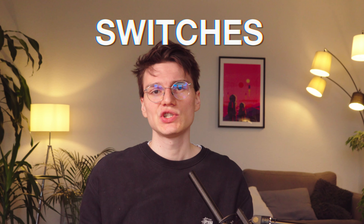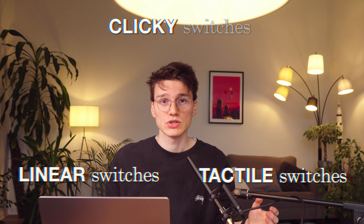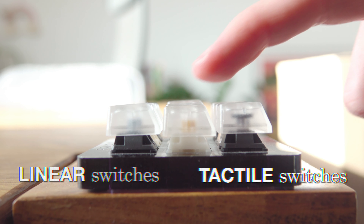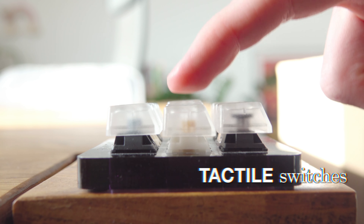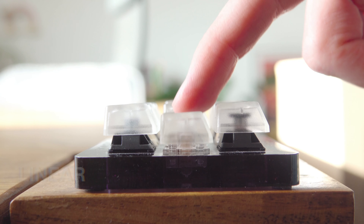Switches are a very important part of your keyboard because they are largely responsible for the feel and sound. There are linear switches, tactile switches, and clicky switches. Clicky switches are generally considered something to avoid in the custom keyboard hobby, because the click negates most of the benefits you get from a custom build. So we're left with linear and tactile switches. With tactile switches, you have a slight bump while pressing the switch down because the legs of the stem have a small bump. With linear switches, it's a smooth bottom-out experience — the legs do not have a bump.